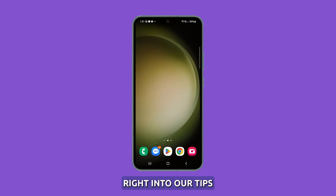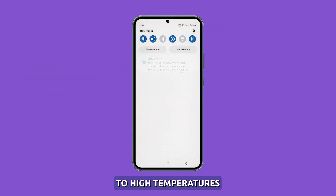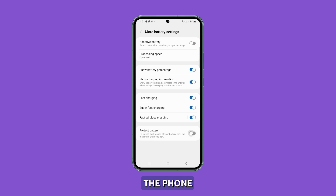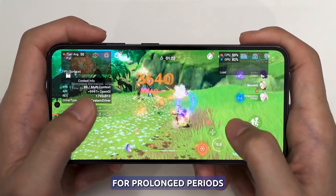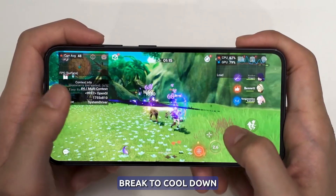Now let's jump right into our tips. Avoid overheating. It is important to avoid subjecting the Galaxy S23 to high temperatures, as this can cause the battery to swell. To prevent this, it is recommended to refrain from leaving the phone inside hot cars or in direct sunlight for prolonged periods. In addition, if the phone is being used for intense gaming or charging, it may overheat and it is advisable to give it a break to cool down.